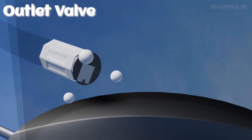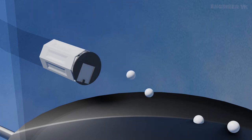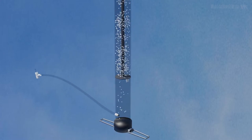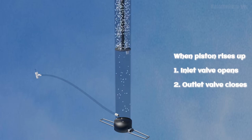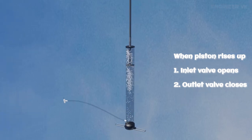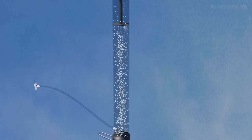Now let's observe what happens when we raise the piston up. When we raise the piston up, there will be an expansion in the compression chamber, causing pressure to decrease in the compression chamber. But above the piston, high pressure is created. Due to this pressure difference, air immediately starts flowing from the high-pressure area to the low-pressure area to achieve equilibrium.